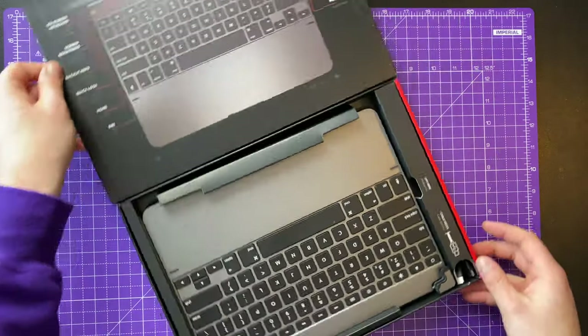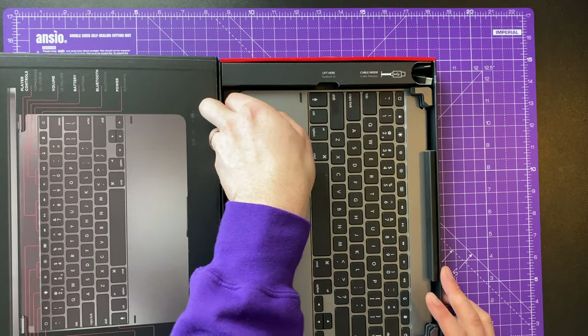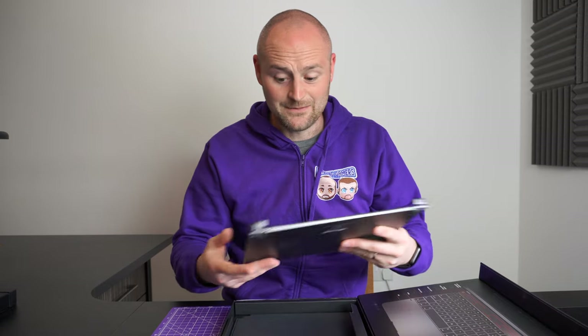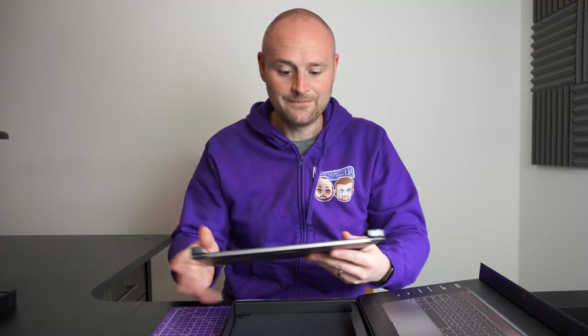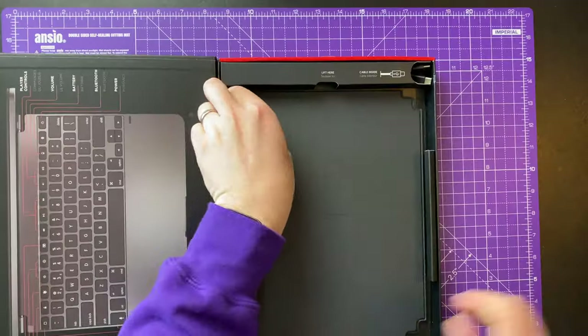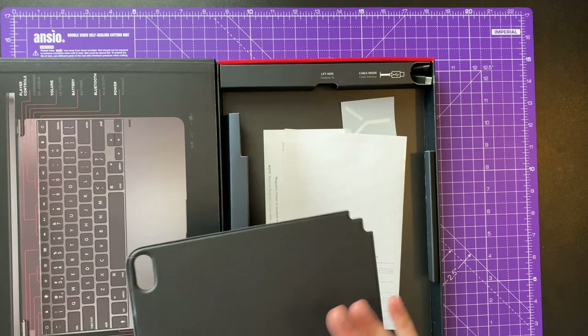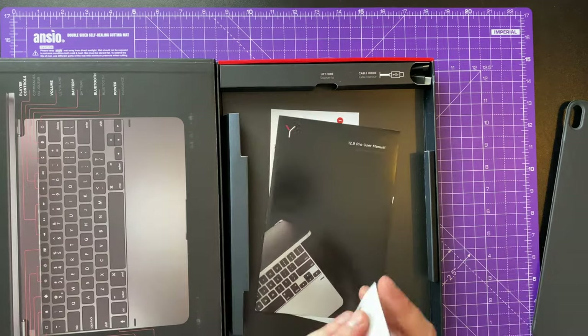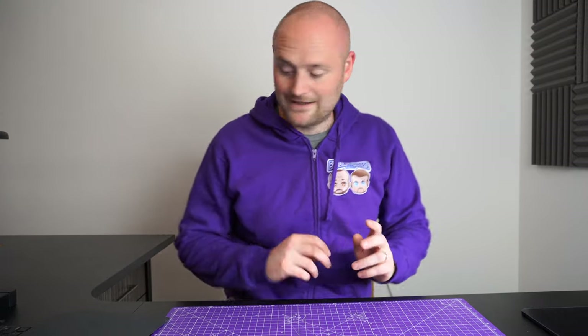One of the great things about this keyboard, apart from the look and feel, is that the battery life lasts for about a year, so Bridge claim. After using it, I can say I very rarely have to charge it. In the box you get the Bridge keyboard, a cool leather magnet piece that goes onto the back to help protect your iPad, all your bits and bobs including instructions, a sticker, a USB Type-C cable, and some spare grips.